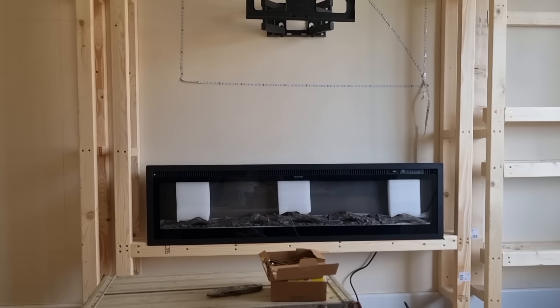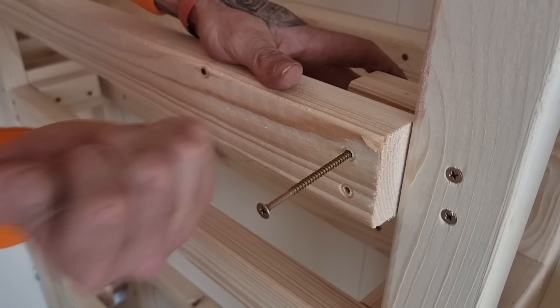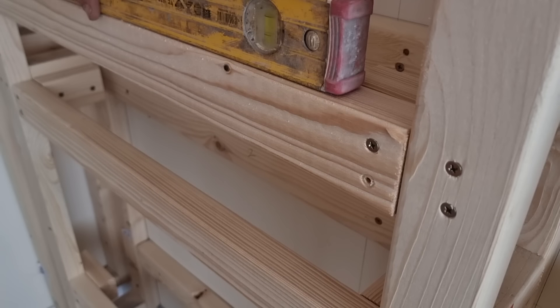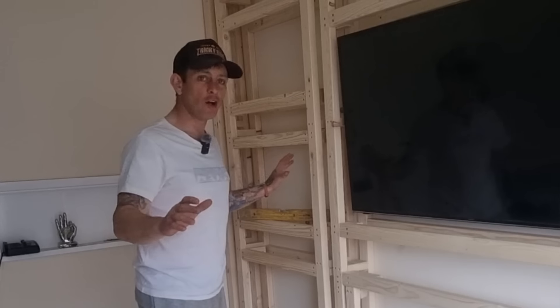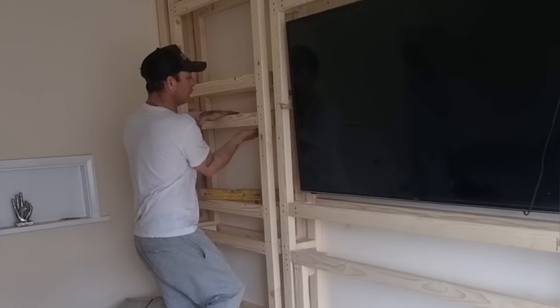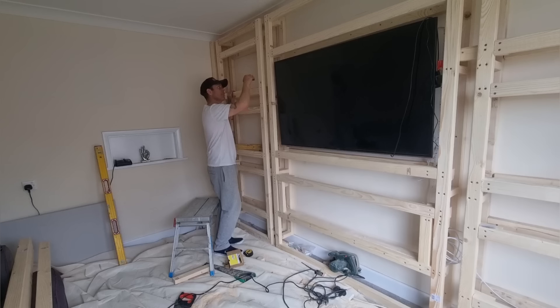It was on with the stud work again, making sure everything was level, screwing in one end then pushing the other end in, making sure she's absolutely level as possible, then screwing that in with the impact driver. Once I knew it was perfect, in with a second screw. That's all the framework done — the next thing is to put the ceilings on these cupboards all the way around, then get the light fittings in, run the wires, and then board the rest of it.